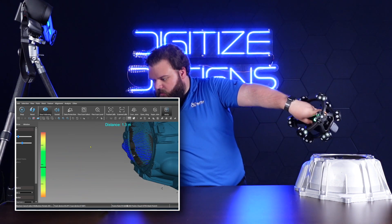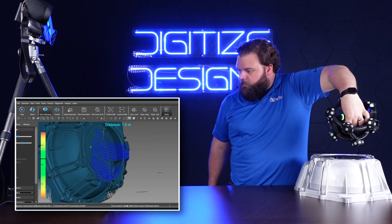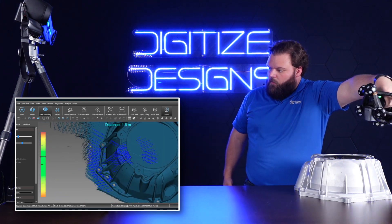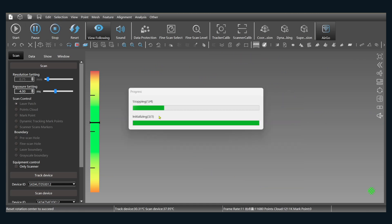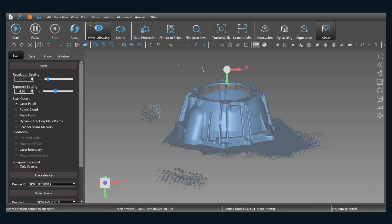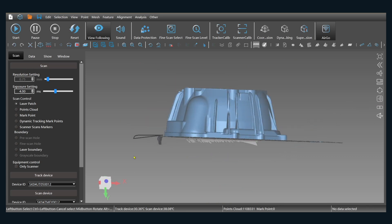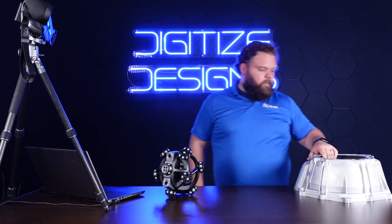I'm making sure I get everything I can from this scanning position, and then we'll flip this part over, scan it from another angle, and combine those two together. That's everything I need here so I can pause. We'll clean this up a little bit — do a disconnected components to get rid of anything not attached to the main object we were scanning — and chop off the table. And there's our scan.